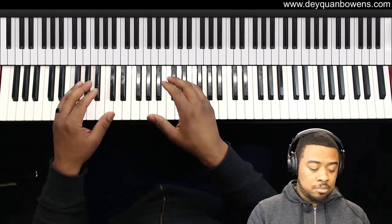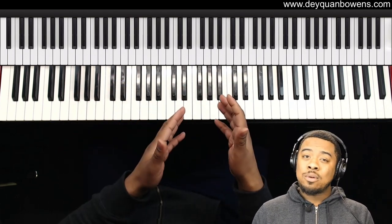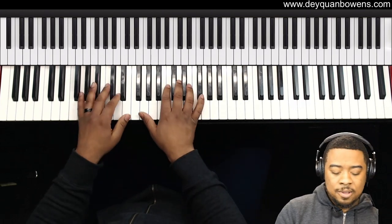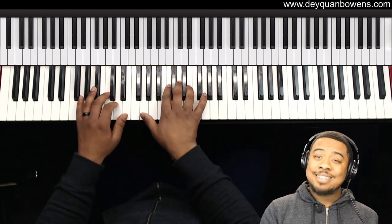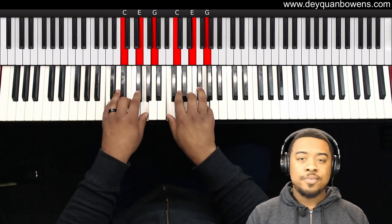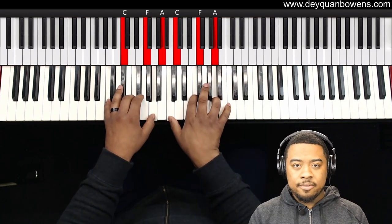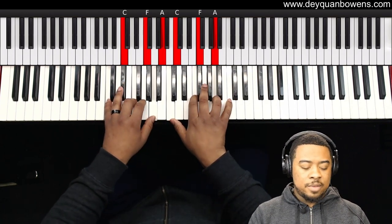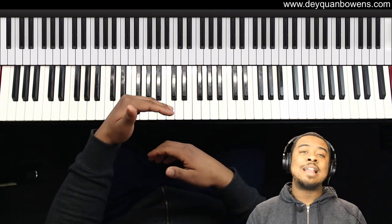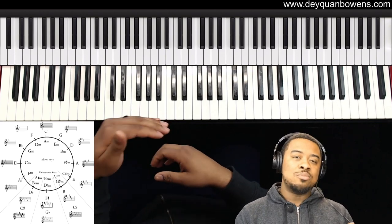First we're going to play the triads of the exercise. It's going to be a one-four chord progression, but we're going to follow the circle of fourths. We're going to start on C in second inversion, and we're going to move to root position, then go to the four of C which is F, then move that to root position. We're going to do that following the circle of fifths but moving counterclockwise, which moves in fourths.